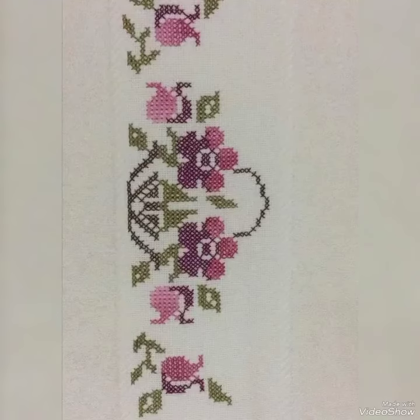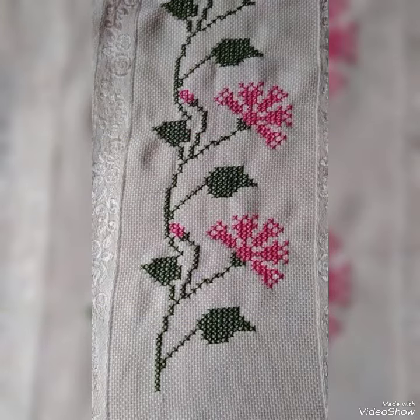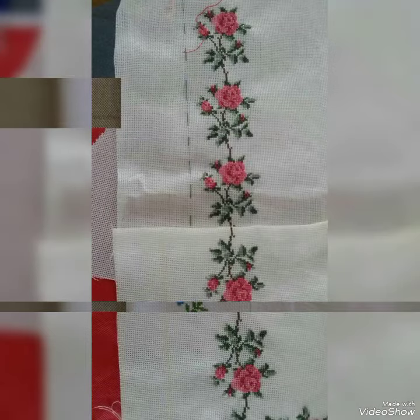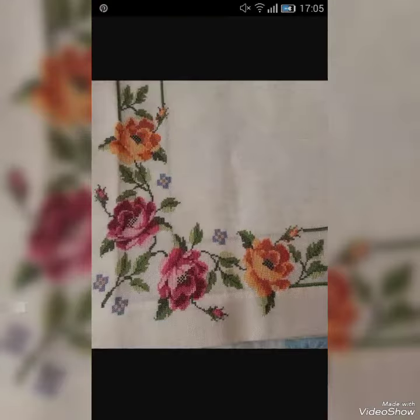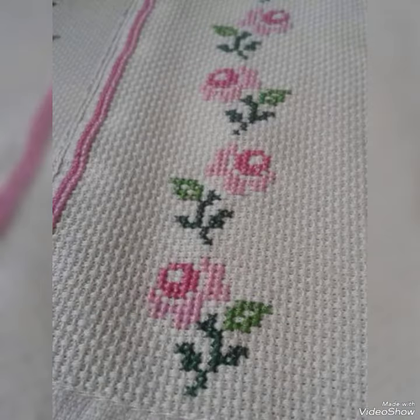Hello everyone, welcome back to my YouTube channel Stitch4U. How are you friends? I hope you're fine. I have written you cross stitch and embroidery designs which are very beautiful. I hope you like my today's video. You can see different and latest designing colors, very new and latest, different colors.